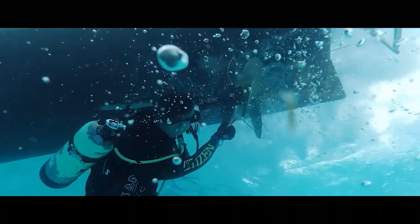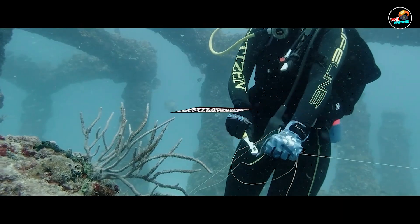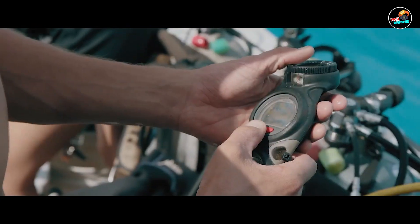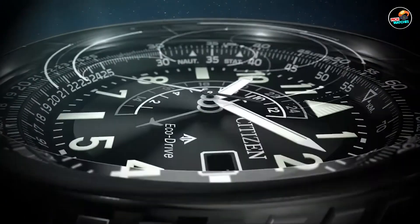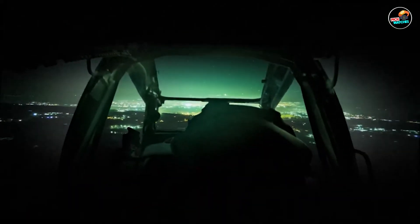Welcome to our in-depth review of the best Citizen watches. Citizen is renowned for its innovation, precision, and commitment to eco-friendly technology. Today, we explore five exceptional models that exemplify Citizen's excellence in watchmaking. Whether you're a seasoned collector or new to the world of watches, this guide will help you discover the perfect Citizen timepiece for your needs.